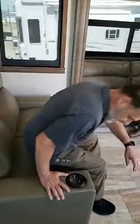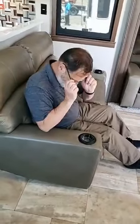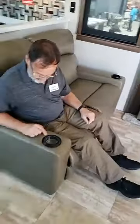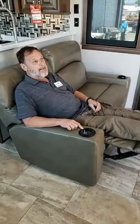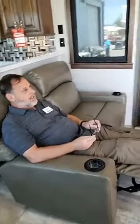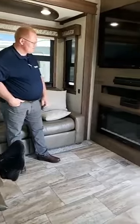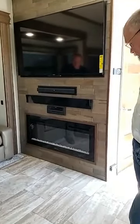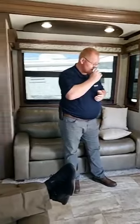We have home theater seating here, which is really nice — it has heat, massage, and electric recline. You can lay back and watch the nice 60-inch Sony TV in this particular model, with a sound system built in as well, plus a fireplace. What's really nice about that fireplace is that it is an electric fireplace — it has the ambiance of a real fireplace without having to cut wood or clean it.